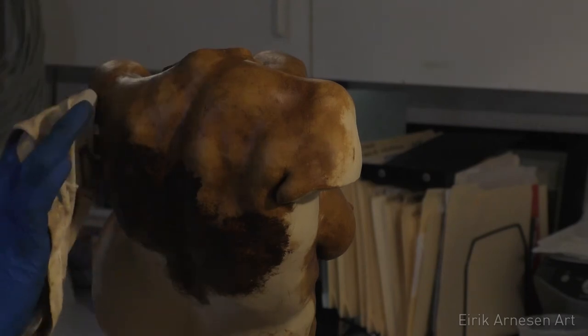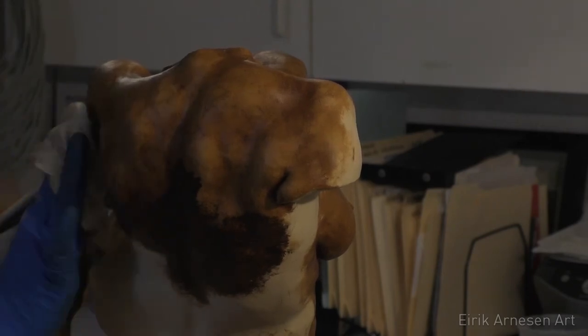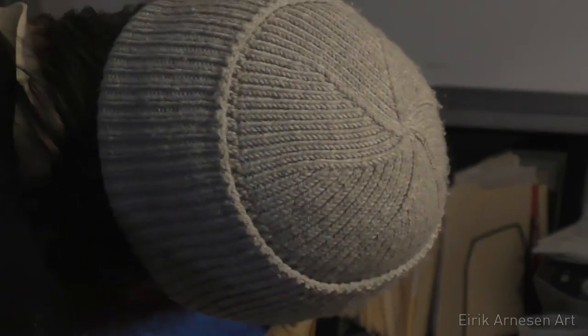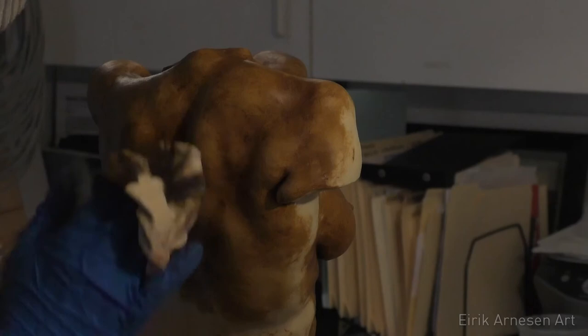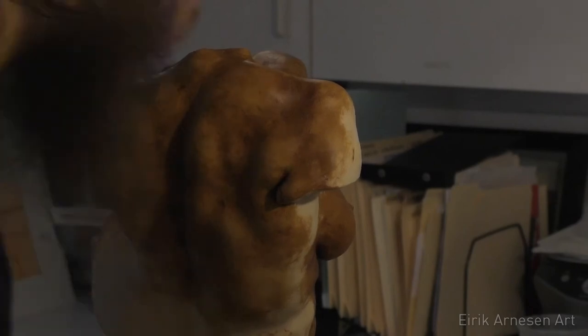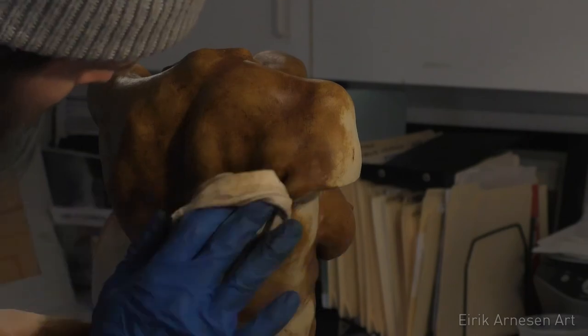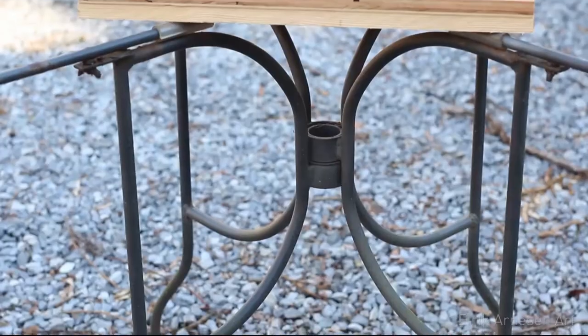Sorry about the bad lighting in this video, guys and gals. Soon I'll be in a brightly lit studio of my own, which is something I can't wait for. And finally, a nice shot from the one day we've had nice weather here in a while. All I need now is a pretty wooden base to mount it to.